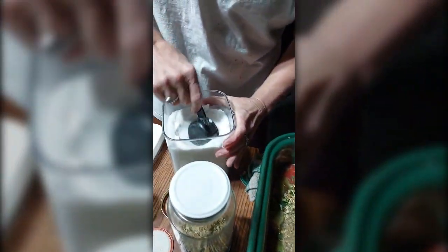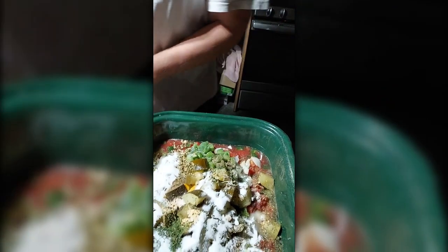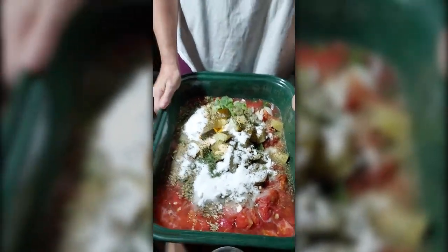Last but not least, I am going to add a half a cup of sugar. That cuts down on the acid taste from your tomatoes. Now I will just give this a good stir.